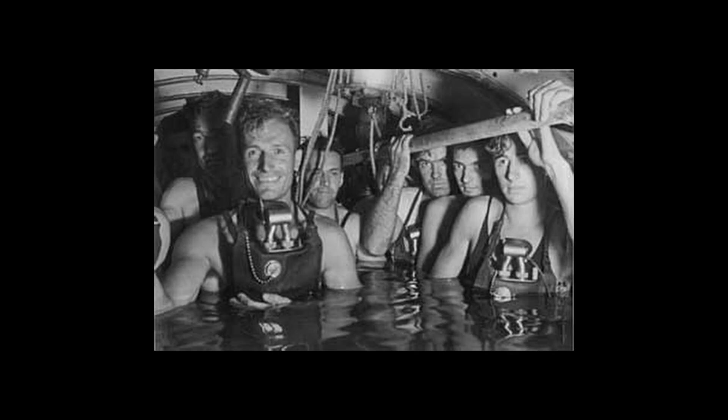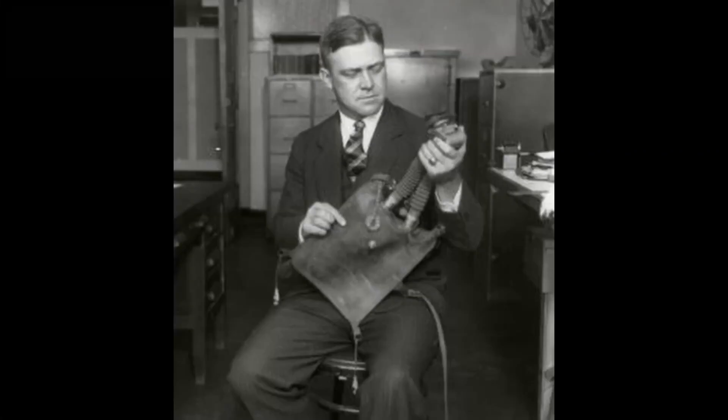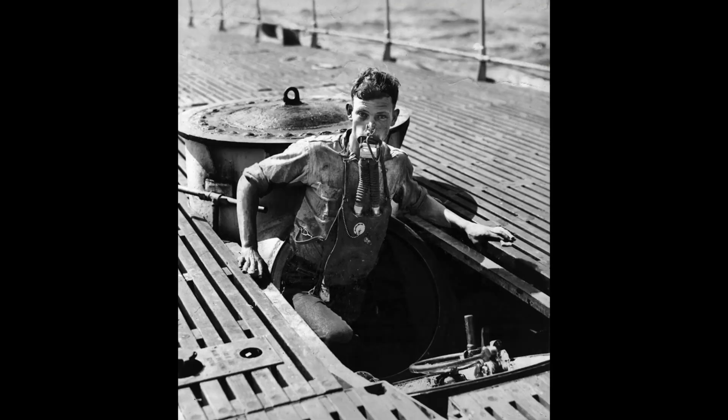Once a working prototype was conceived, tests started in diving tanks with volunteer divers. Momsen himself always dove first at each new depth they went to. He then decided to demonstrate his lung, and in 1929 chose to be lowered to a depth of 61 meters, or 200 feet — deeper than previous submarine incidents had occurred — and then ascended using his own device. This action would lead to him being awarded a Navy Distinguished Service Medal for personally demonstrating that his device was functional and a valid means of escape.